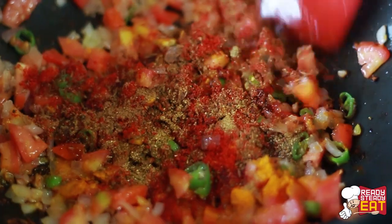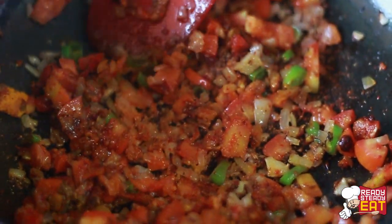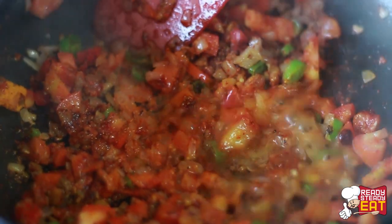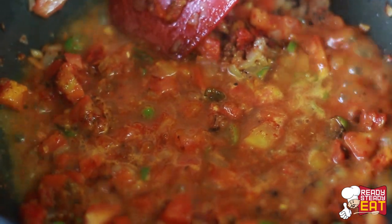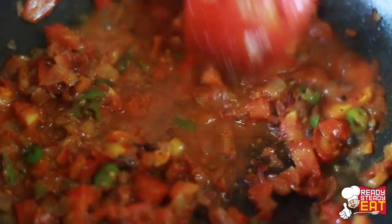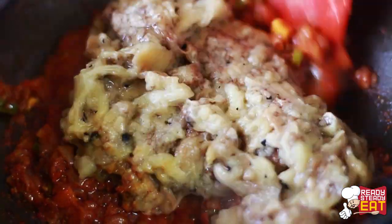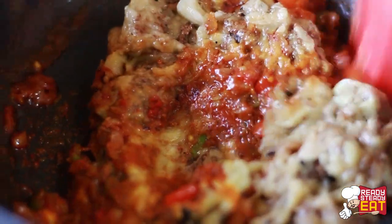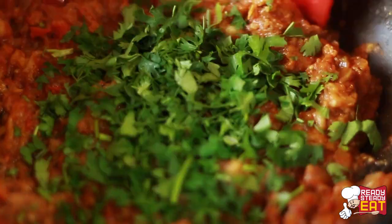Stir well to mix all the spices to make a thick base. If you want, you can sprinkle a very little water at this point if it sticks to the bottom of the pan. When it is nicely mixed and starts leaving the oil, add the roasted eggplant and mix well. Lastly add the salt and chopped fresh coriander and stir.